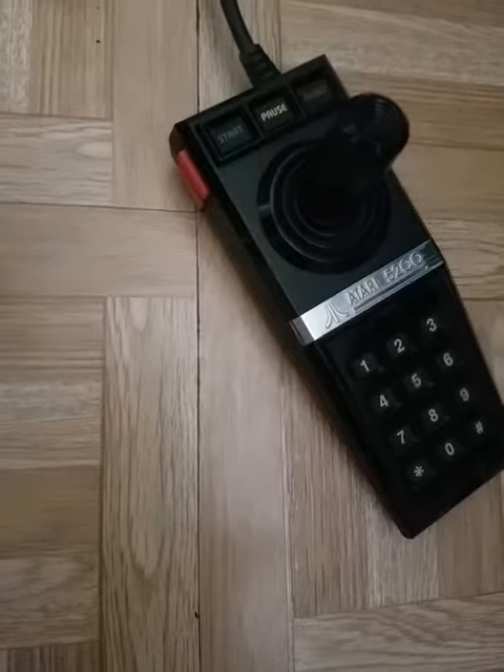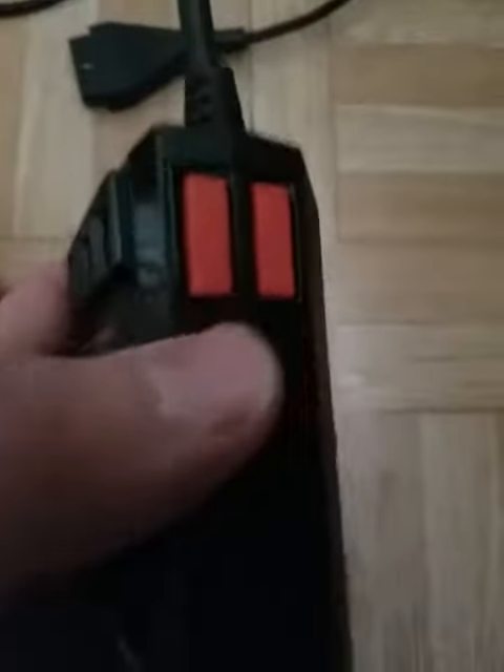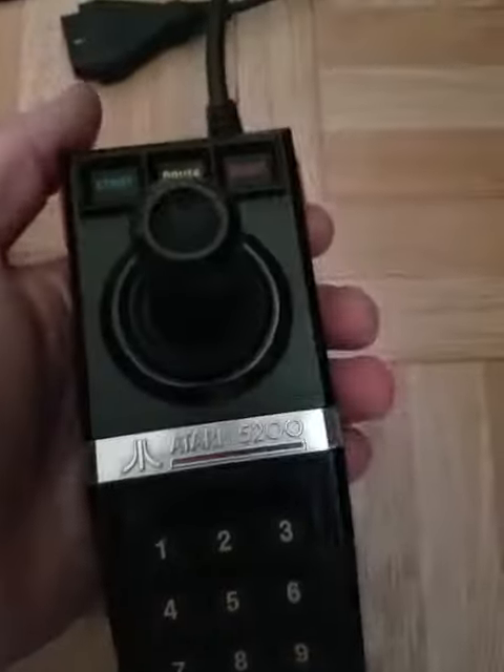But I just never bothered with those buttons because they're hard to get to. But recently I figured out that with a flathead screwdriver you could pop this button out just enough to clean behind it — both of them. And voila,